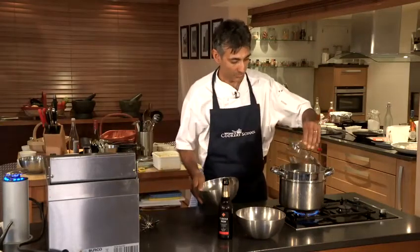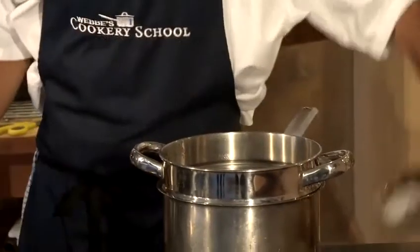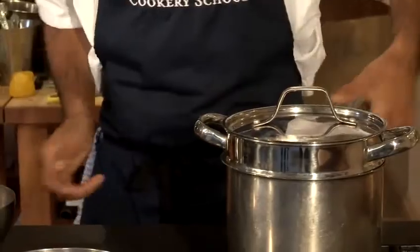Now we've got our water boiling in the steamer here so we just put our clams in there and they're going to take about two minutes to cook, that's all.